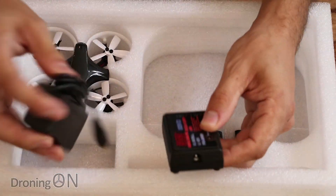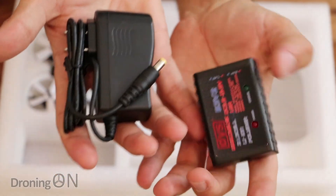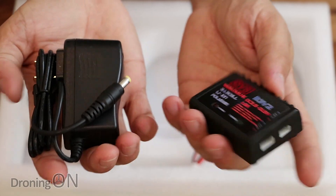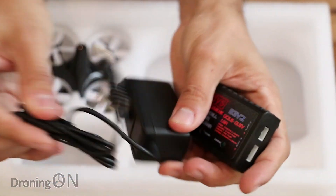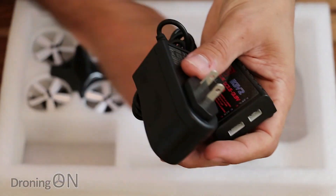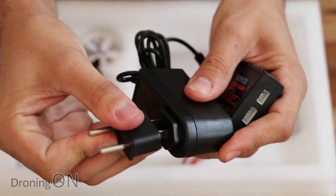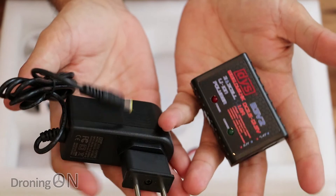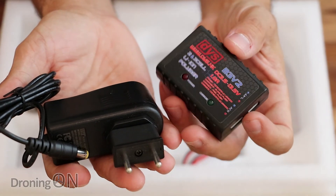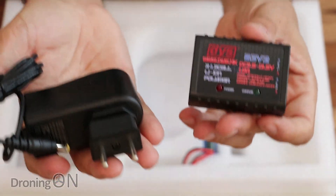Then we've got the charging adapter and the actual little charging module. These are basically for charging two to three cell LiPos — you've got the different balance port connectors on the end, and then an adapter which plugs into the mains. It does come with an international plug socket; it looks like a US one, but you do get an adapter to an EU style plug as well. I'm not going to be using this to charge the batteries anyway — I've got a USB charger that's even more portable on the move. But it's nice that it's included.